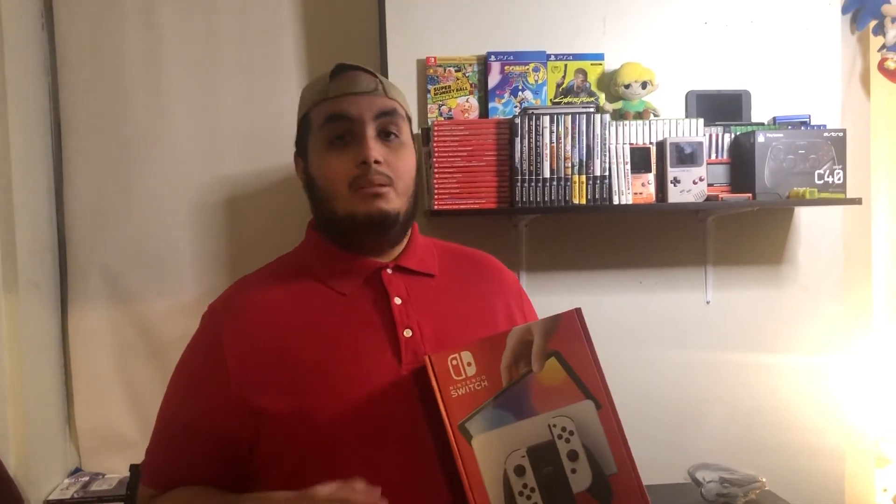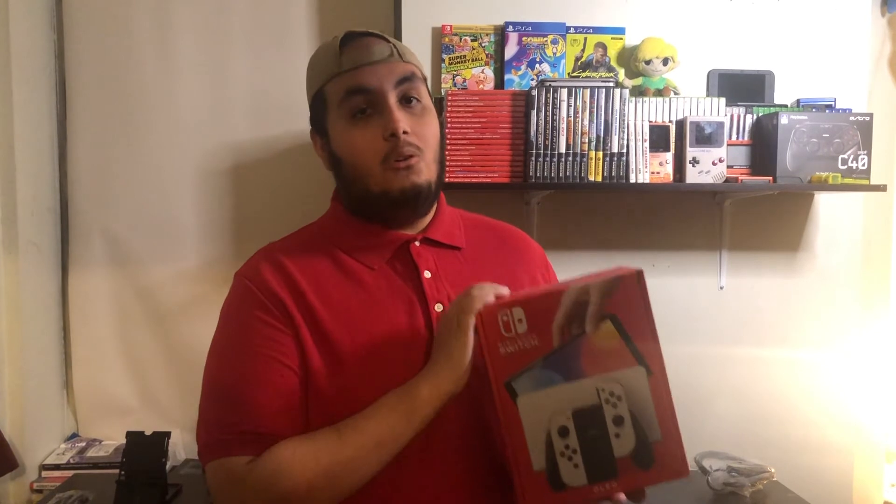Shoutout to Facebook Gaming for inviting me into the program and helping provide the means to buy the Nintendo Switch OLED — I really appreciate it. If you're new here on YouTube or Facebook Gaming, hit that sub and like on YouTube. If you're watching on Facebook Gaming, hit that like, share, and follow. Peace and love — shoutout to Manny for recording the video.